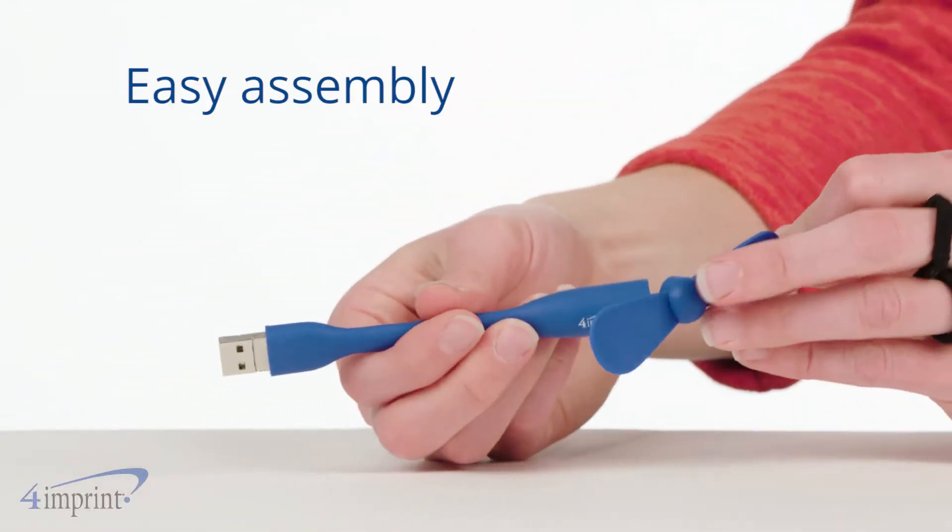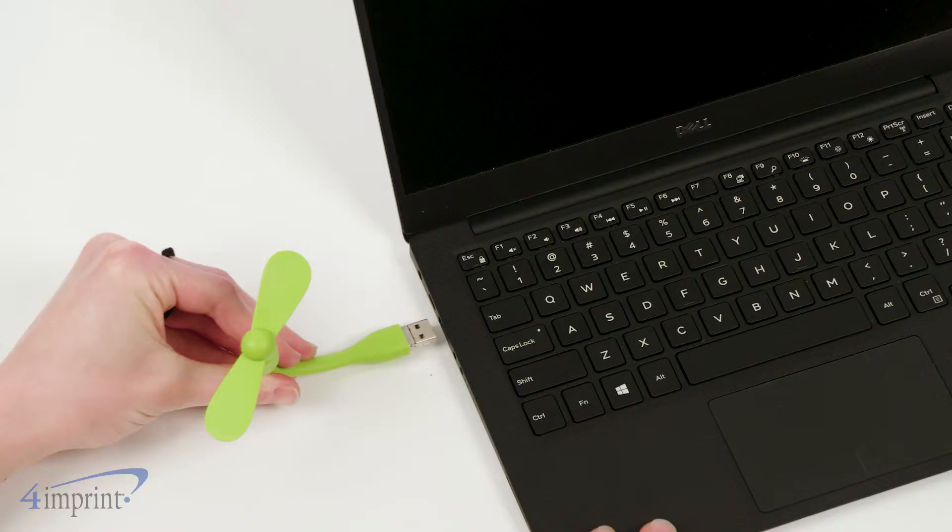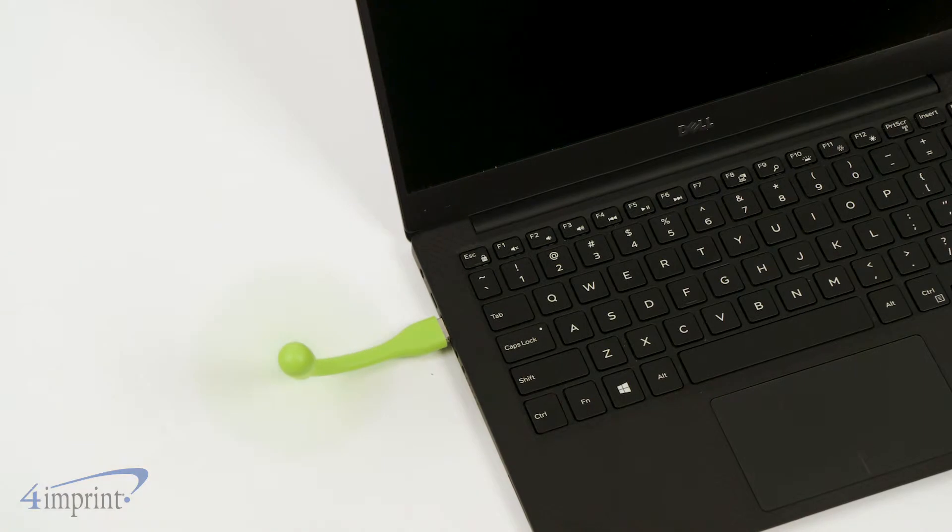This travel-friendly little guy pops into action in no time. It can be powered in several different ways, such as a power bank, your computer, or even your own phone.